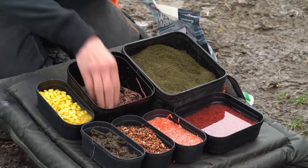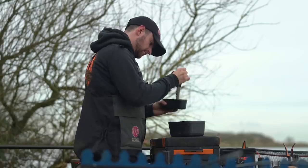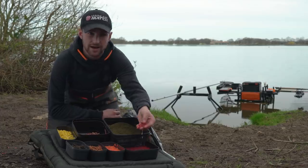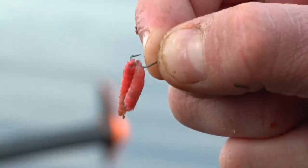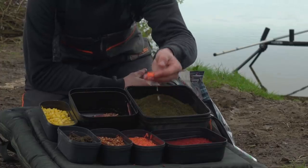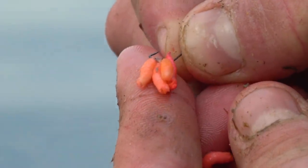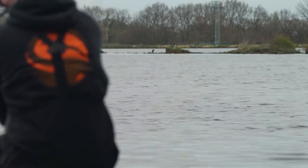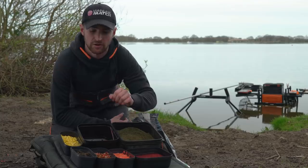Other baits that I've got with me — can't go anywhere fishing for bream and skimmers without worms. Really nice finely minced chopped worms works really well at Southfield. And I've also got some dead maggots, just dead red maggots, really good hook bait and feed. I've got some pinkies just in case the fishing's a little bit harder — three or four of them can be a really killer hook bait. And I've got casters. I like to feed these on my shorter line, which I'll run through a little bit later. I think they just keep the fish grubbing around and keep them in the peg for a little bit longer.